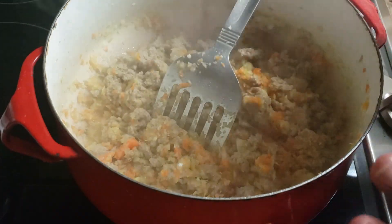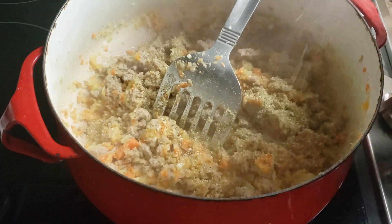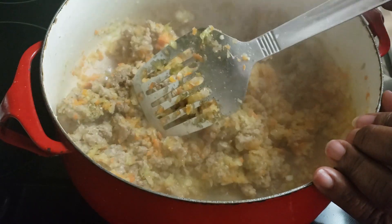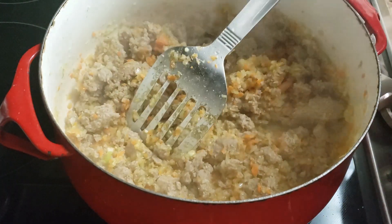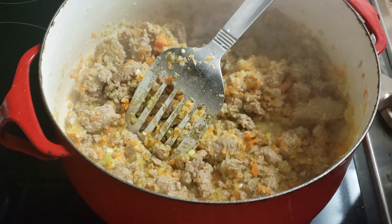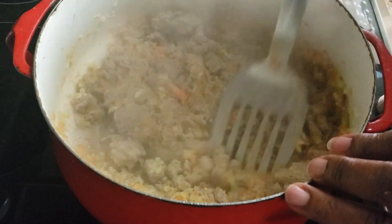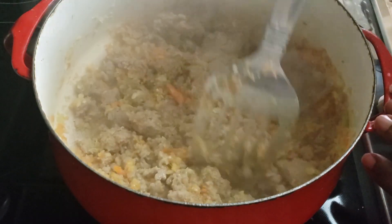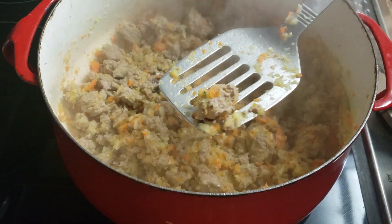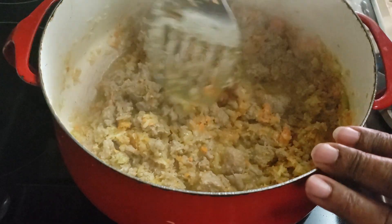I'm going to put about a teaspoon of complete seasoning in there. The reason I'm not putting a lot is because that potato soup mix is already seasoned and we don't want too much going on. I think I've got about six cups of chicken broth because I used one cup yesterday for something else. I'm going to leave this ground turkey kind of chunky so it'll be nice and meaty. So it's going to be a creamy veggie soup — not putting any tomatoes in it. I'm using my spatula to kind of chop it up.